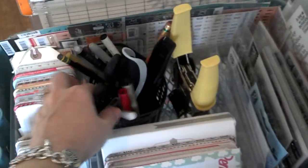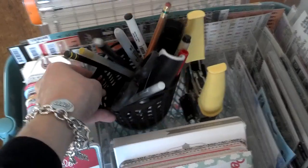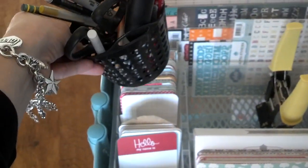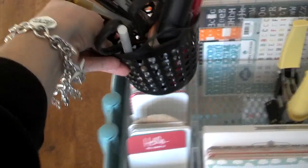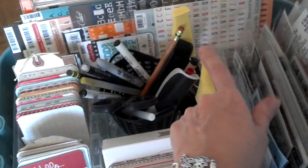In this cubby you can put more cards, or I have chosen to put a dollar basket from Target, and this holds the pens and tools that I use most often for Project Life, as well as my corner chomper.